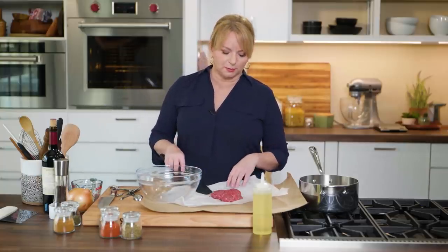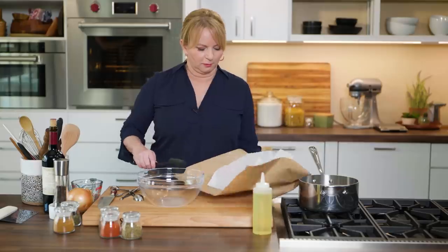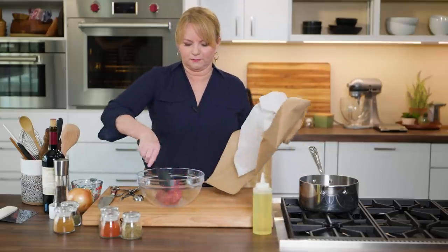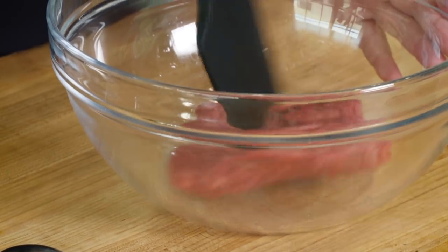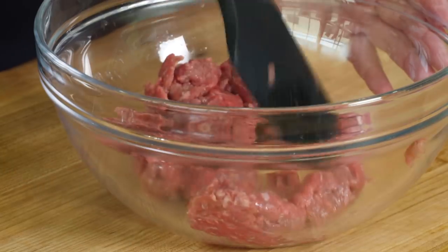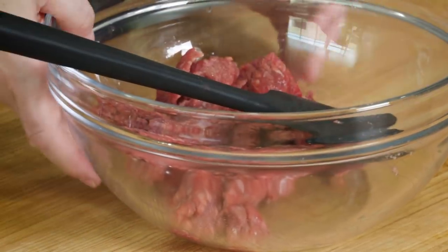This is 93% lean beef, only eight ounces — that's all we need for this casserole. Just plop that right in there, toss it, and break it up a little bit to make sure the solution is covering all of the meat. I'm going to set this aside.